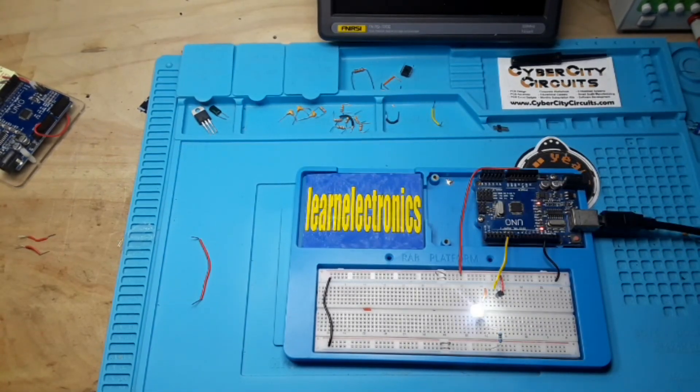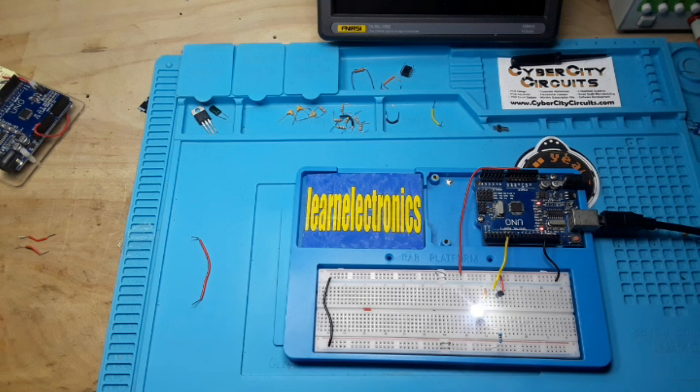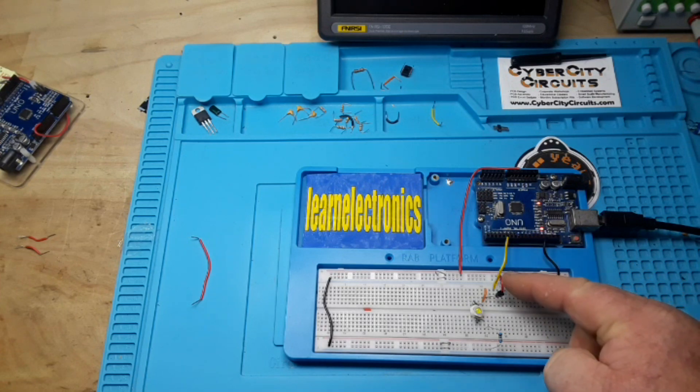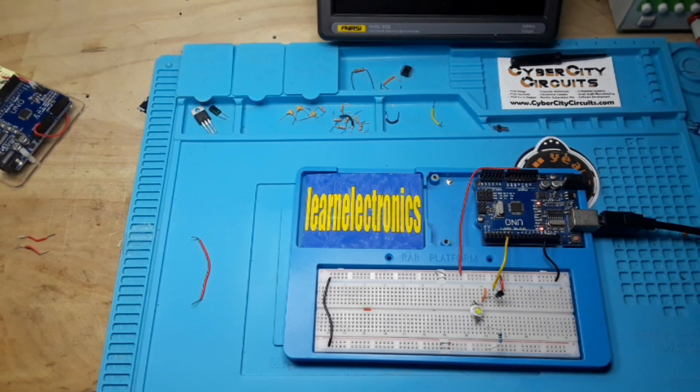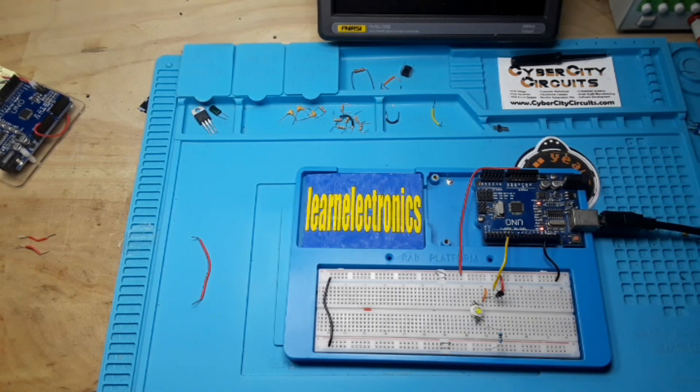Now our Arduino is driving that extremely bright LED, but the transistor is taking all the power. The actual chip, the ATmega 328p, has absolutely nothing to do with the power being drawn by the LED. It is simply sending out a low power signal to the base pin of the transistor saying turn on, turn off. It is pulling the power off the rail, powered by USB, which is capable of putting out up to 500 milliamps. That way you can save your Arduino and draw more power.